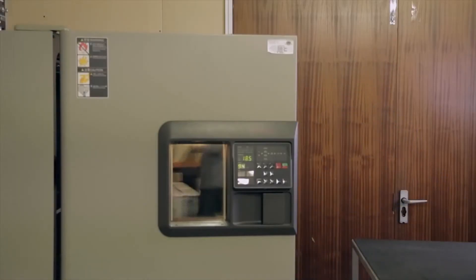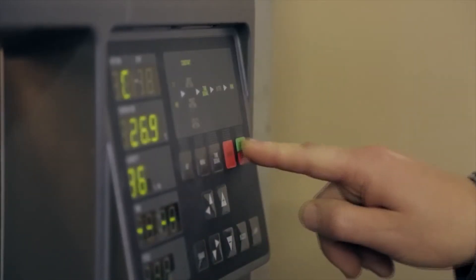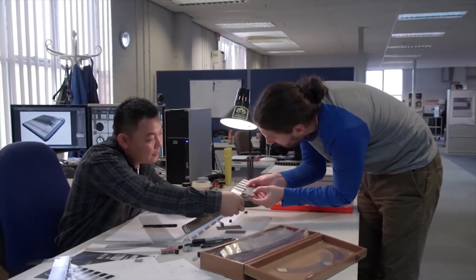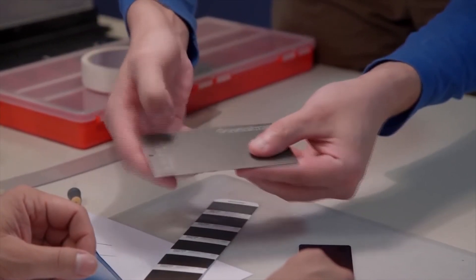Reliability is absolutely key for a console like this, so build quality was a real area we focused on — from every part, right down to the screws. We spent a long time choosing faders with exactly the right feel, and every product at Soundcraft undergoes really stringent environmental tests for extended temperature, shake, and drop testing. Material quality is the most important thing — utilizing the best metals and plastics, incorporating the best feel and ergonomics. If something doesn't feel right, you need to get down and test each component to make sure you deliver the best quality to the customer.